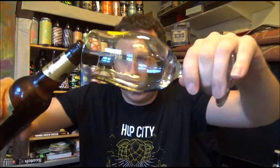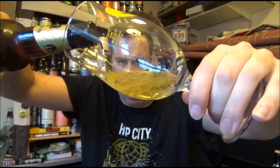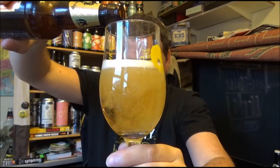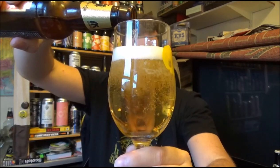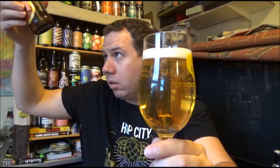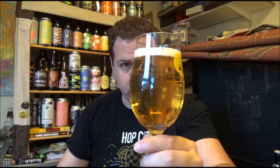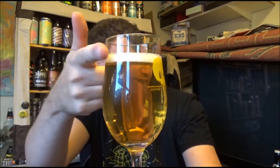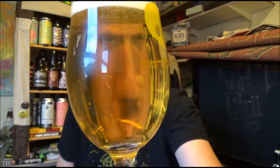I'll pour this into this glass — probably not the right style of glass, but it doesn't bother me at all. It's very crisp looking and clean. It doesn't look bottle conditioned but it's not one of those murky jobs. Very clean looking, with about half a finger of pure white head, and a nice few lines of bubbles streaming up through the beer.